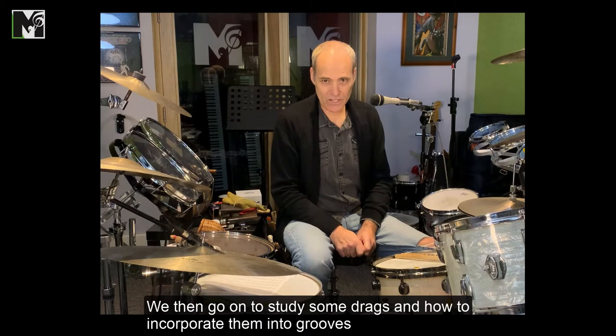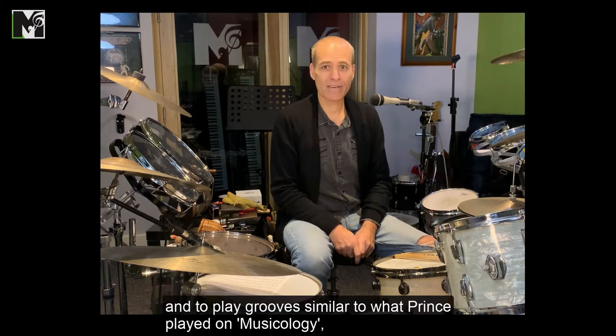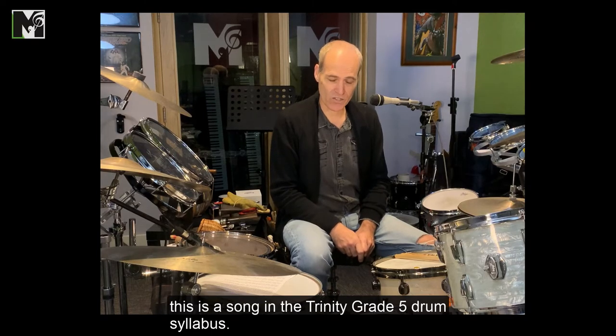We then go on to study some drags and how to incorporate them into grooves. We then move into some buzzes with one hand and to play grooves similar to what Prince played on Musicology. This is a song in the Trinity Grade 5 drum syllabus.